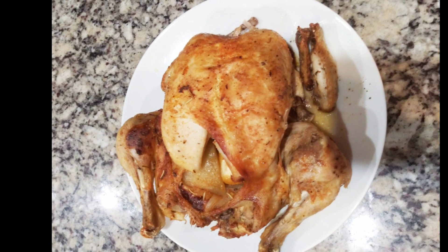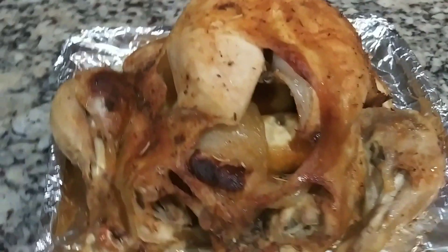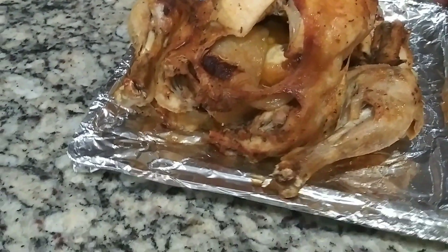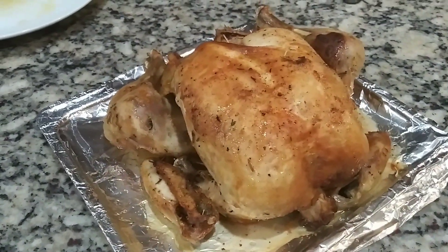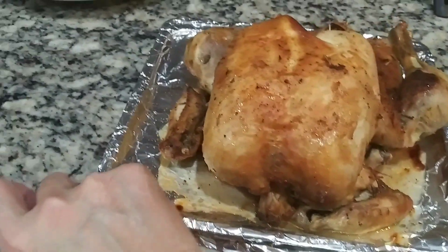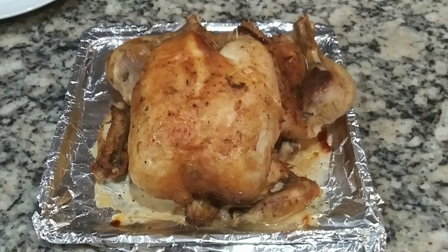Welcome back everyone, it's Georgia here, welcome back to Simply Georgia. Coming up is a video where I cook a whole chicken in my Instant Pot in less than an hour, so don't go anywhere because I will show you step by step on how I did this.